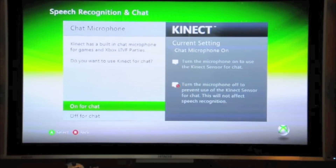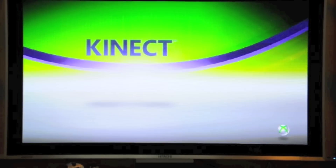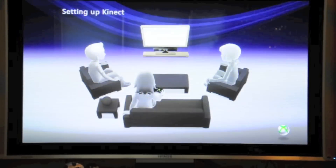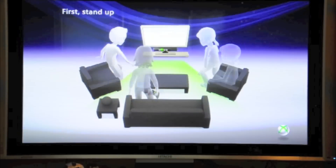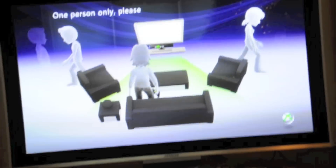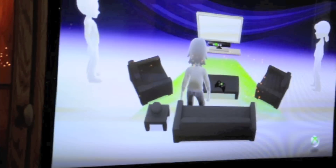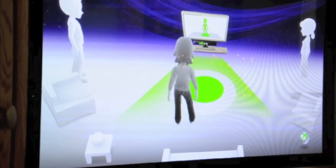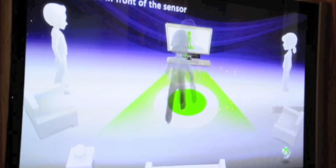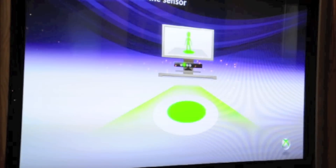I want the Xbox Kinect on for chat. Nice little intro right there. Setting up Kinect. I'm going to have to move this from the middle, so I will move the camera right there and get this all set up and ready to go.